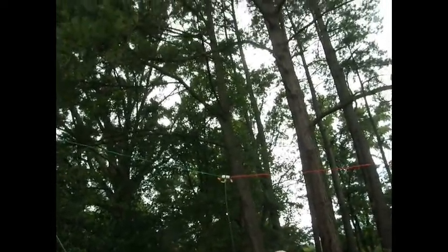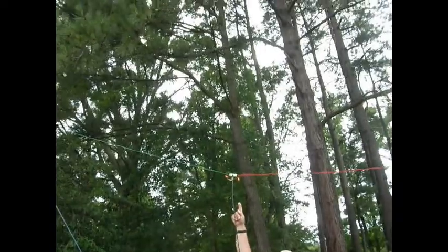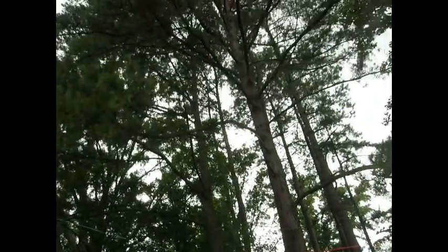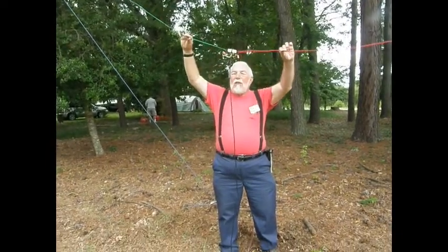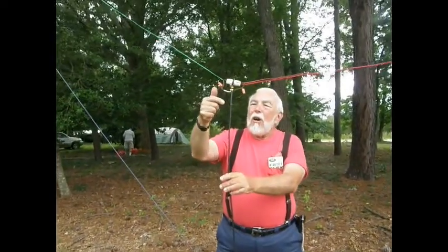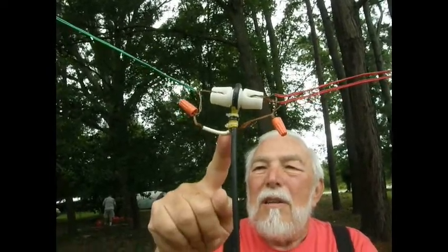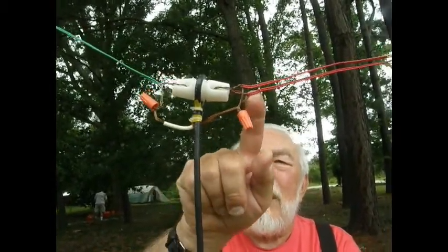It is a basic dipole antenna, meaning there are two sides to it, split from the center with an insulator here — this is our feed point. This is our center insulator. It separates the two halves of the antenna from each other and gives us a place to tie the coaxial cable. The coaxial cable is looped up and over the insulator and then tied back down for good mechanical support. The center conductor goes over to this side, and the shield goes to the other side.